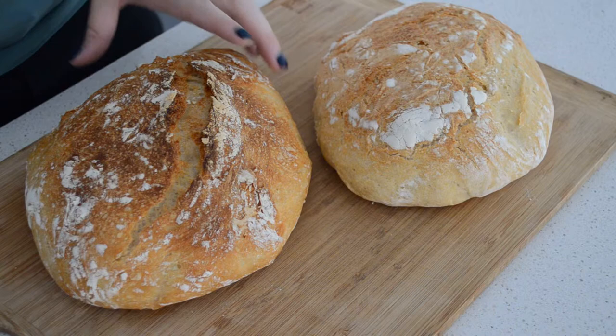Let's taste test the first one. It's not really that crusty — it's got a crust, but it's not breaking and it's not loud when I've broken it into pieces. That taste is all right. It's a little bit doughy.